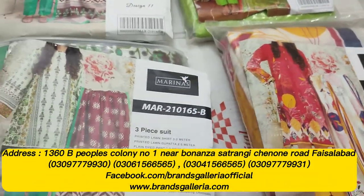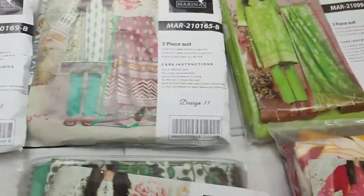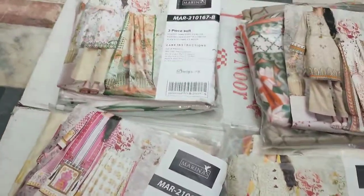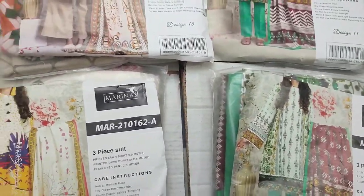Welcome to Brands Gallery official YouTube channel. Today I am going to show you a special sale of Mary Nass. This is our art design available in Mary Nass. We have a sale from Brands Gallery. This is our Printed Lawn Shirt.